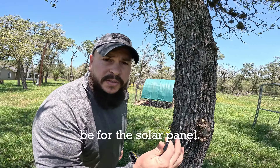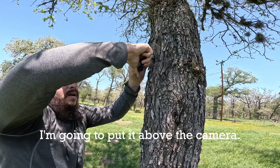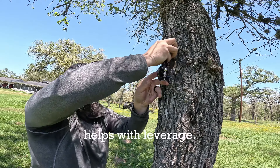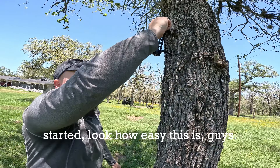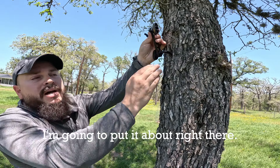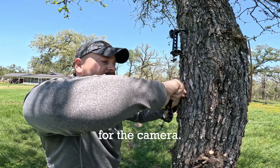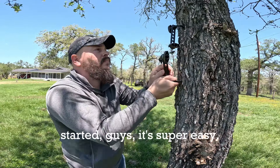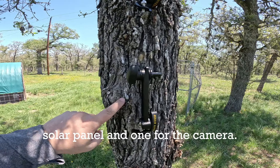The first one's going to be for the solar panel, so I'm going to put it above the camera. Now if you wanted to take this apart to screw it in you could, but I actually think it helps with leverage. Once you get this thing started, look how easy this is guys. I'm going to put it about right there, then come down about a foot and put another one in the tree for the camera. Once you get it started, it's super easy. Just like that, I've got one for the solar panel and one for the camera.